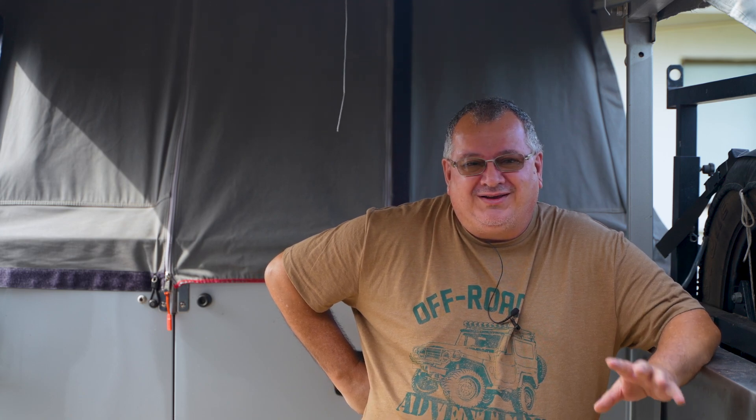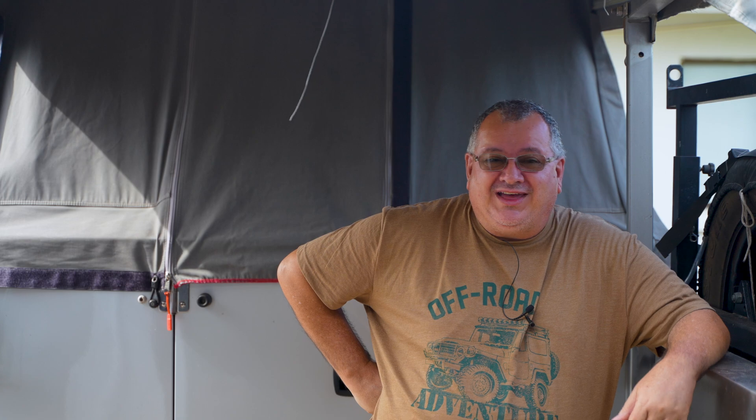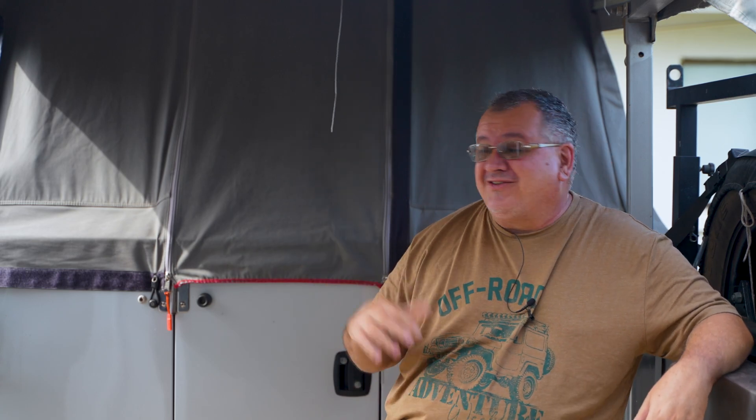As you're aware, approximately a year ago I purchased this camper trailer. I can see why a lot of you go from your conventional tents and rooftop tents to your camper trailers and caravans, especially as you start putting a bit more age on.